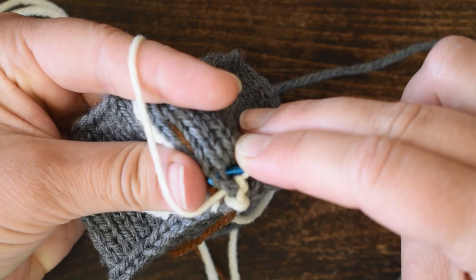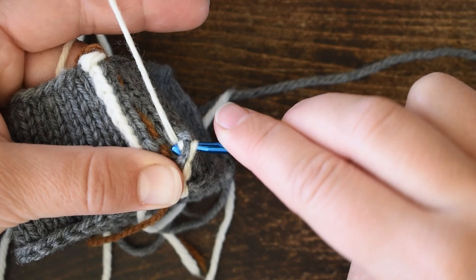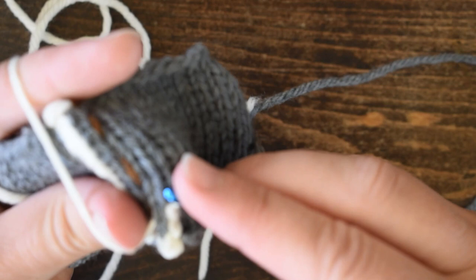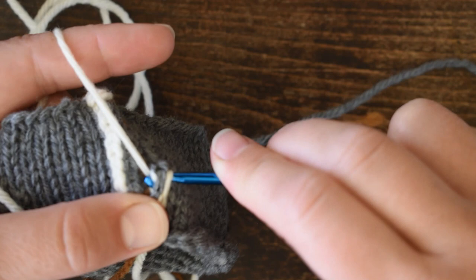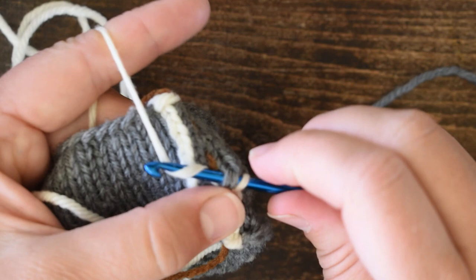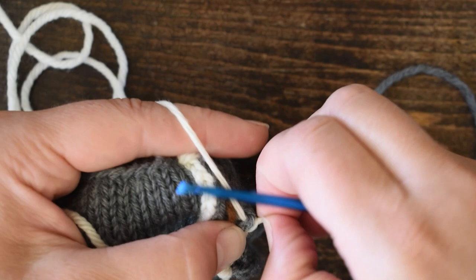Just the two strands of the next stitch — grab my yarn, pull it through all three. And here we are beginning our reinforcement. It's really simple and easy to work, and it doesn't require anything more special than a crochet hook, which most of us have hanging around anyway.